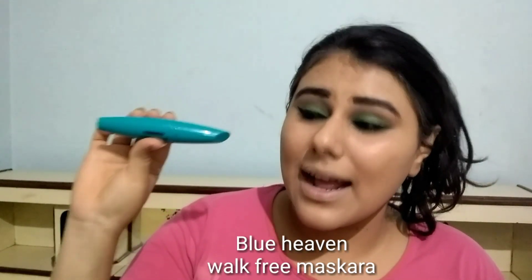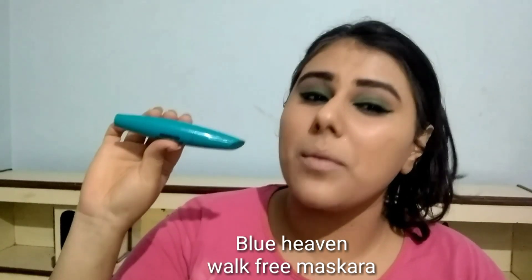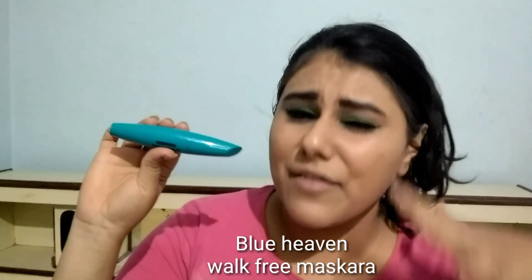Now I am going to use mascara and I am using Blue Heaven's Warp Free Mascara. This volume is good — it gives your lashes a good volume.